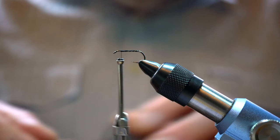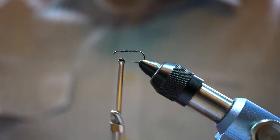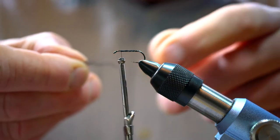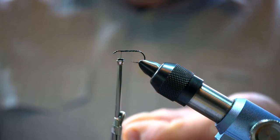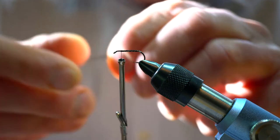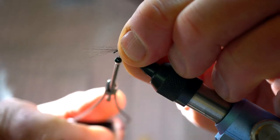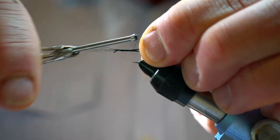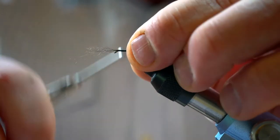For the tail I use a possum tail, and we'll use some of the guard hairs in this fly. Just cut a little bit off and then tease out the ones you want, getting them all roughly of similar length. Just a little bit of hand stacking, tie that on — this effectively becomes the tail of the fly and almost looks a little bit like a trailing shuck at the back. Nice even tie-down there.